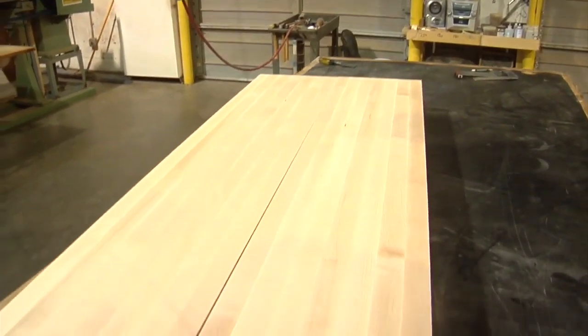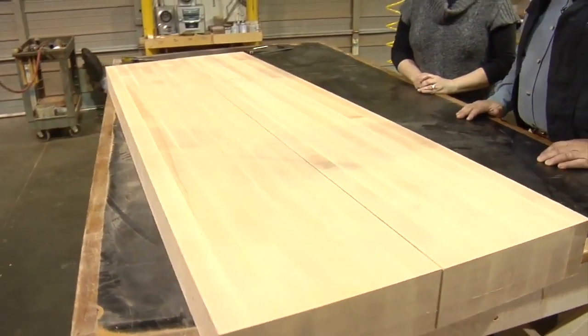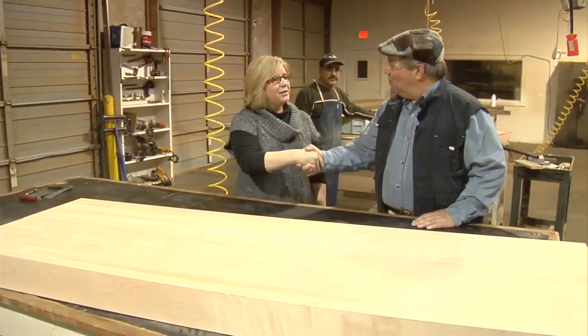That is just a great finish on that bench. I think Andre Roubeau would just love to have this bench in his shop. It's a beautiful workbench top and I know I'd love to have it in mine. Lisa, thank you so much. You're so welcome — we're glad to have you. We enjoyed the tour. It was a lot of fun.